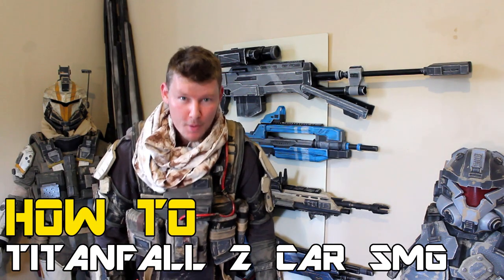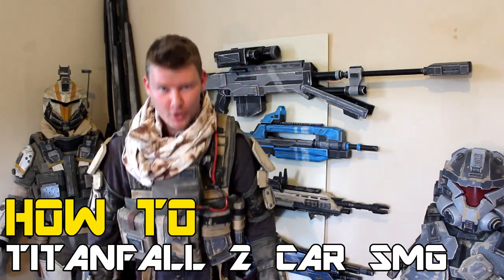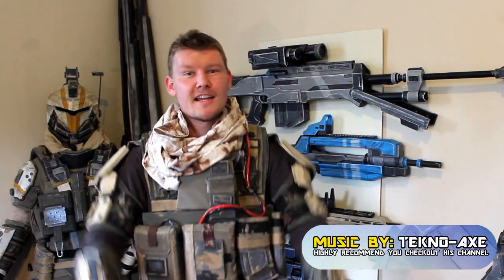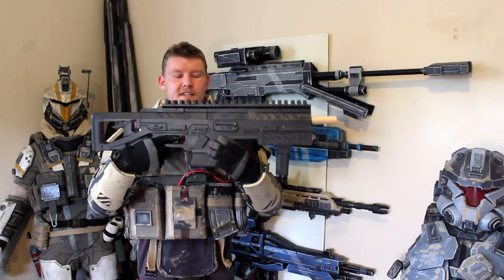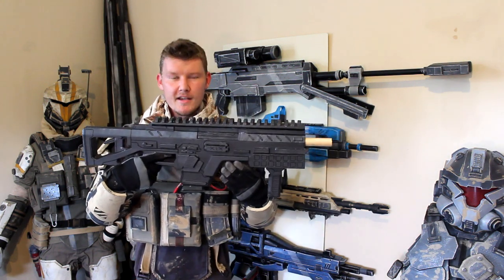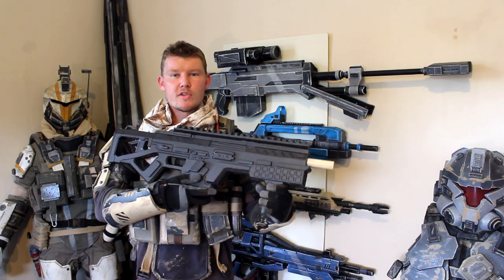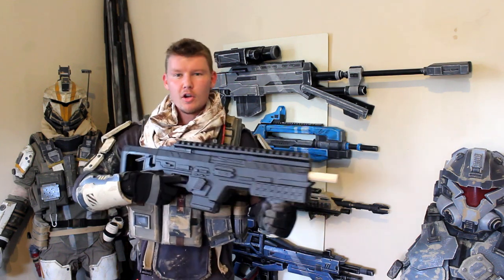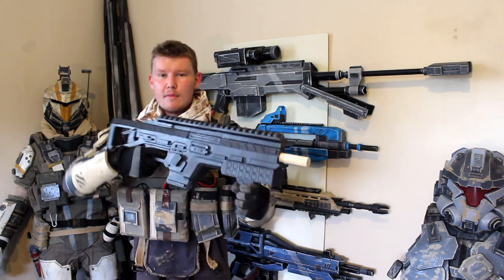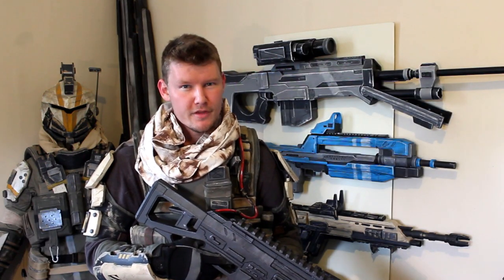G'day everyone, welcome to the How To Part 2 Titanfall 2 EVO Foam tutorial. My name is Andrew DFT. So when we left off from Part 1, we had all the detail here currently starting to raise. We built up the front foregrip and the magazine section, but now what we want to do is go in and actually start to bevel out this edge and really make the design look a lot more like the nice 3D perspective it has on the original core design.